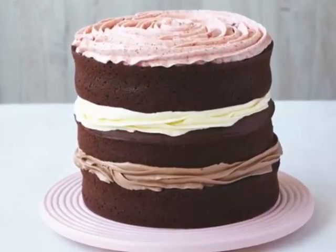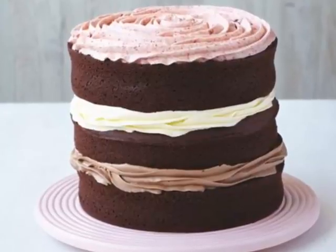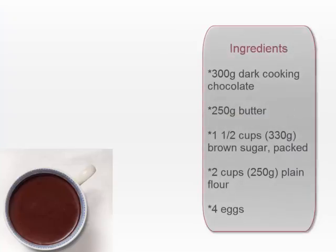Today we're making a really yummy chocolate fudge cake. Here are the ingredients we need.